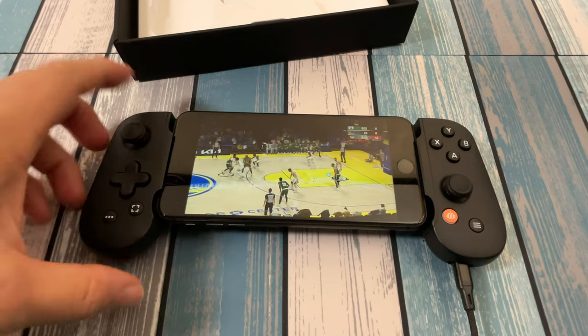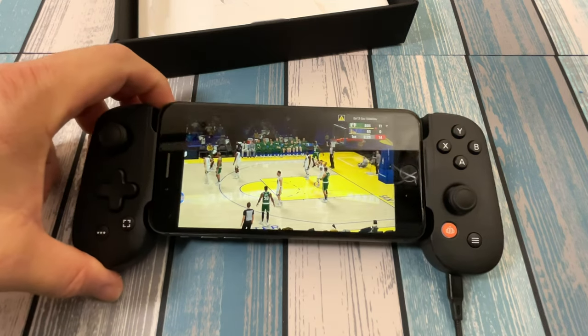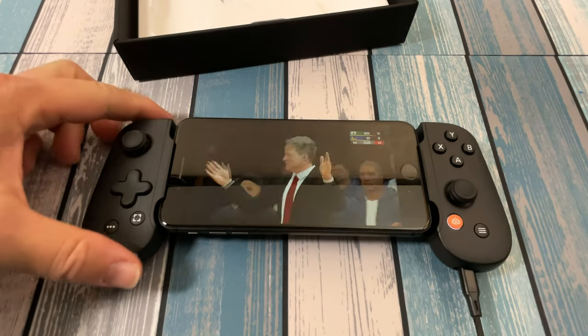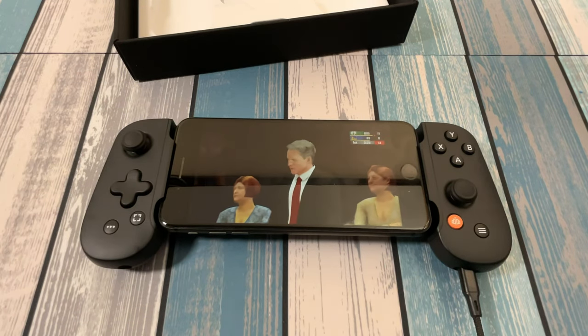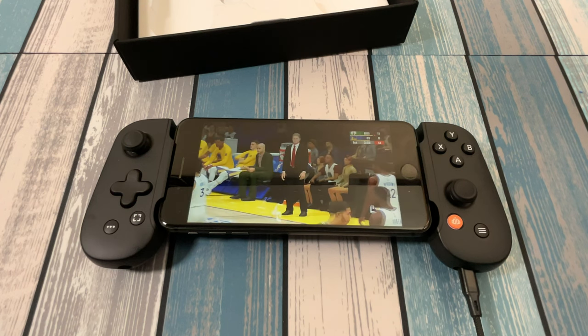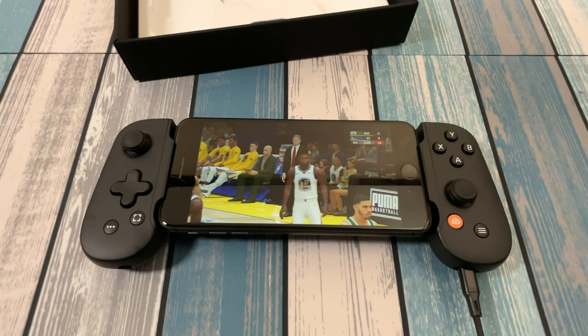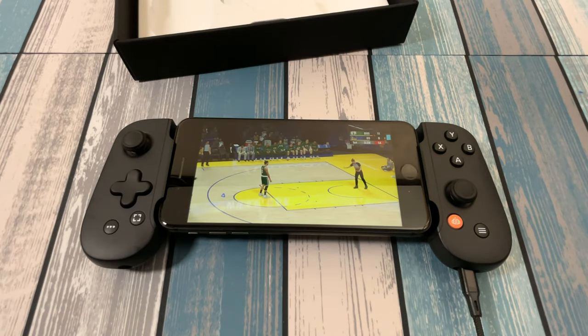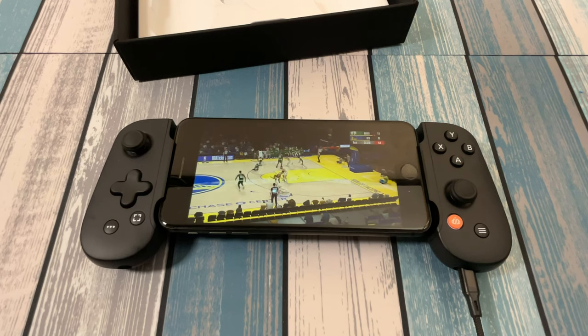That's going to wrap up this first look at the Backbone controller. Hopefully you got something out of it — I played a couple games and got first impressions. Hopefully that helps you decide if this is the right controller for you. If you got good information out of it, give me that thumbs up, hit that like. If you like this type of content and want to see more, hit that subscribe button. Thank you as always for watching, and until next time, peace out and geek out.